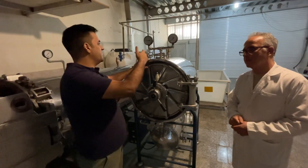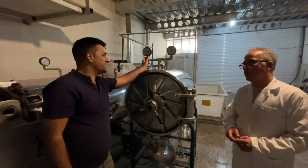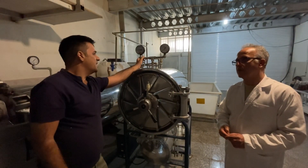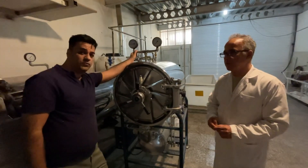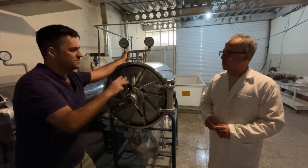After two to three hours in the autoclave at 121 degrees centigrade and 2.5 bar pressure, the sterilization is complete. This farm uses three hours at 2.5 bar. Per day, you can sterilize two or three times. After finishing the autoclave cycle, we should give the machine time to rest.